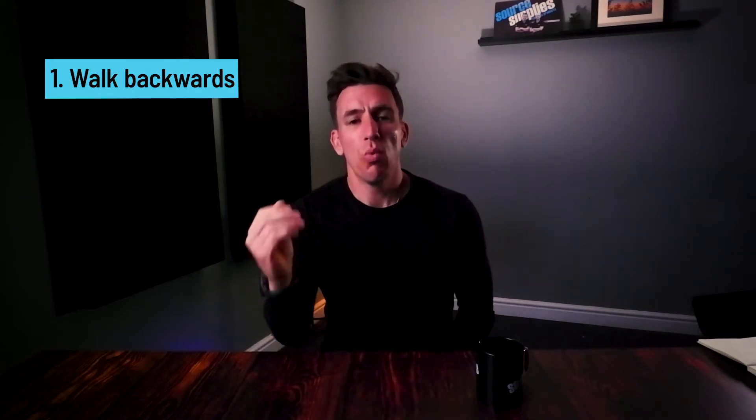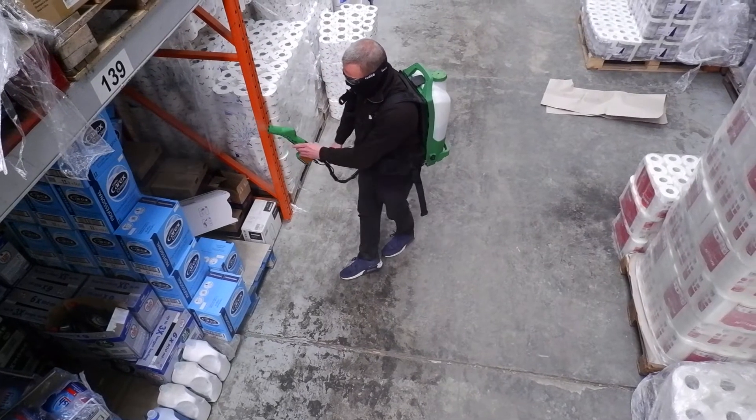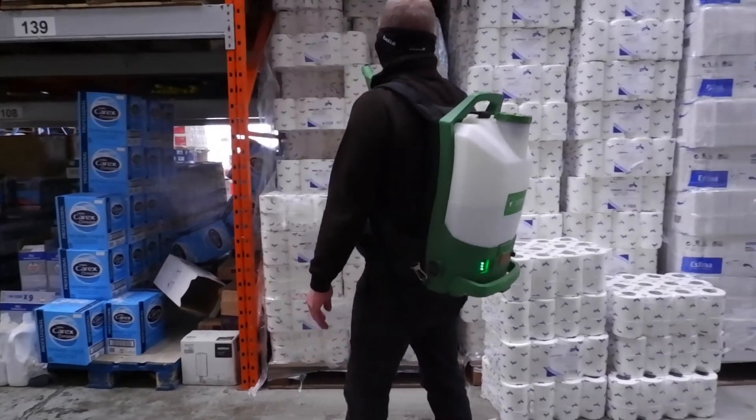Number one would be to quite simply walk backwards when you spray. This will reduce the chance of being covered in your own electrostatically charged fluid.